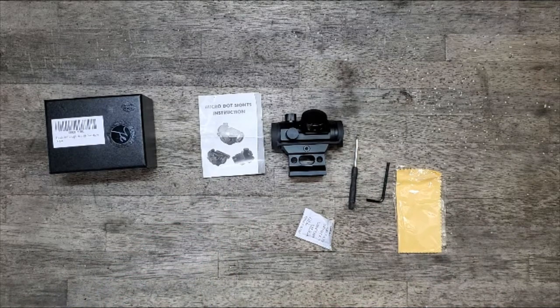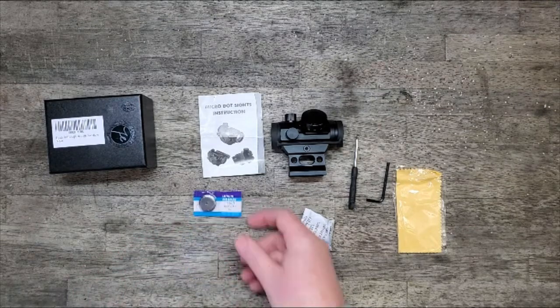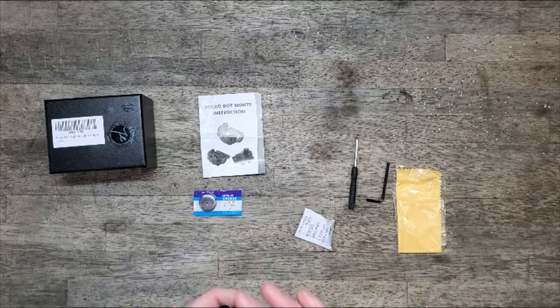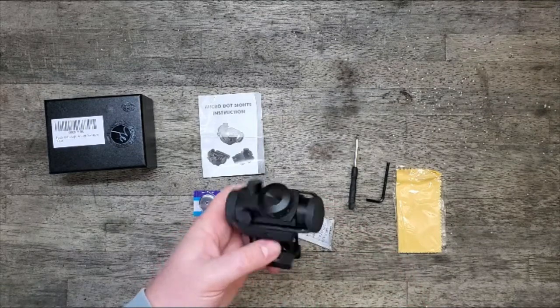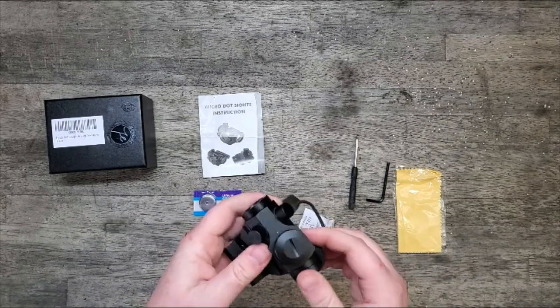Something I need to do — get my AR out, take the scope off, and throw this on to test it a little bit. All in all, it seems like it's made pretty well. The materials seem pretty solid: a nice machined aluminum base and rubber caps for covering the lenses.